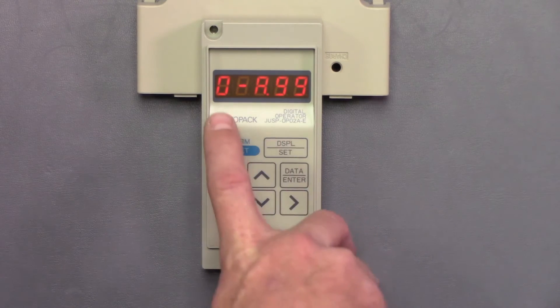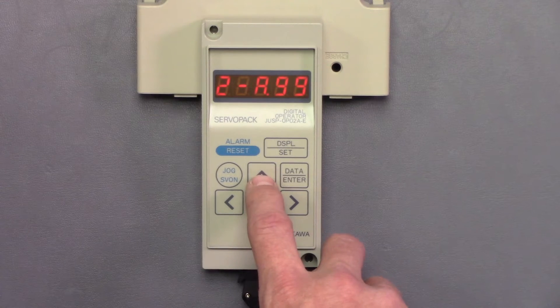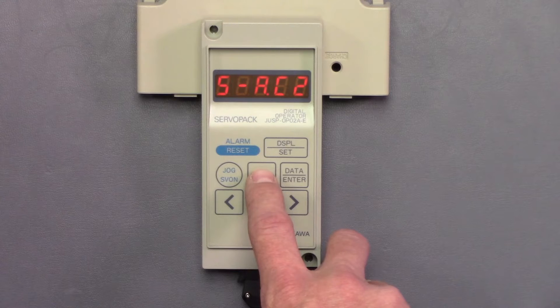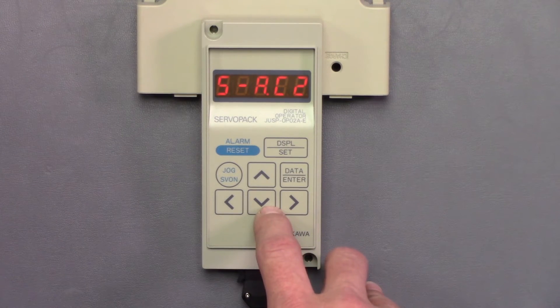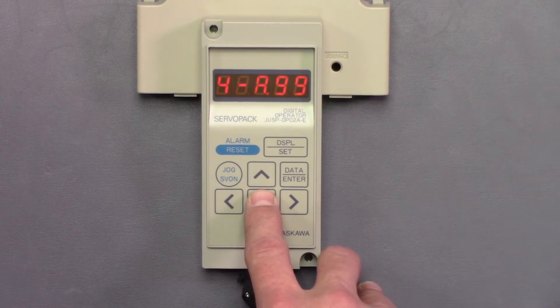Alarm history — this is alarm zero. As we toggle up we can check all the different alarms that have happened with this drive since it's been programmed. Now these alarms don't have a timestamp so we can't see when they happened. We can just see the order in which they did happen.